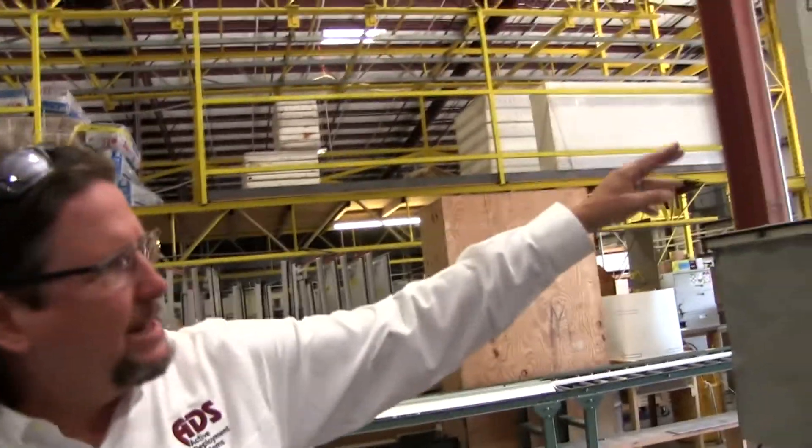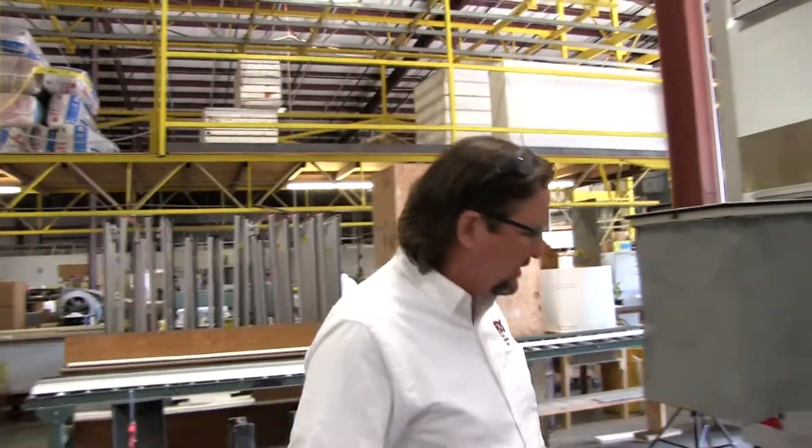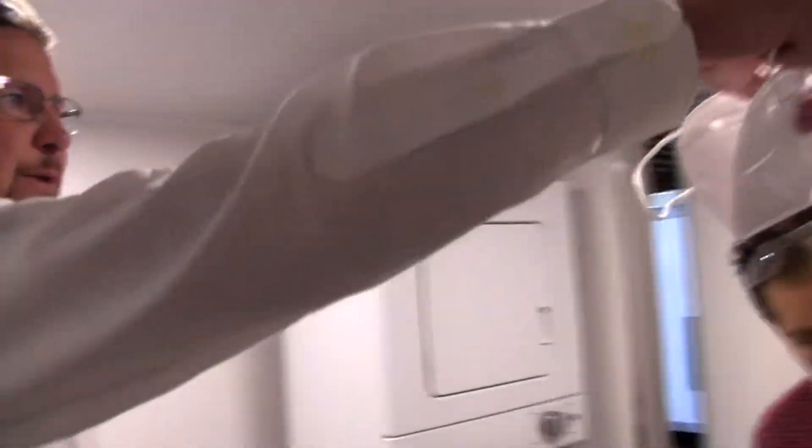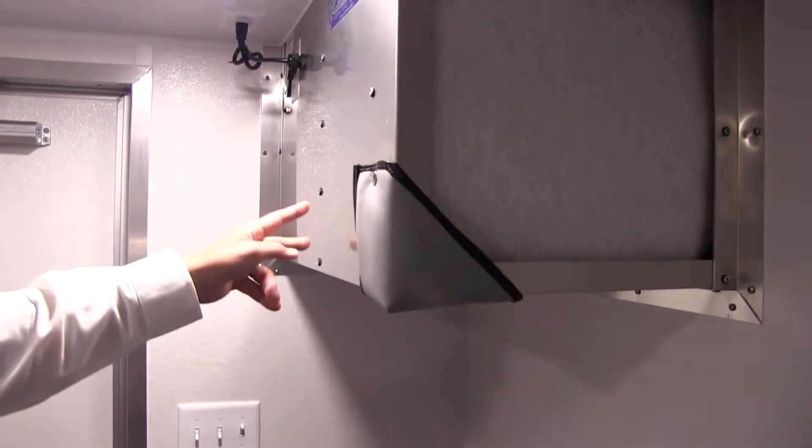This side says 'dirty,' so this is the side that you would enter. It has a negative air return with a HEPA filter on it. So at the end of the day, a staff member ready to go home would enter the dirty side. This is a negative air return with a medical HEPA filter in it, so it's now part of the decontamination process.